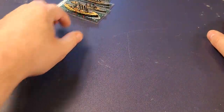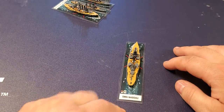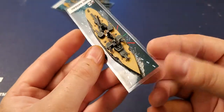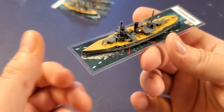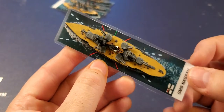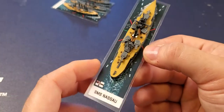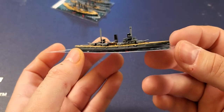Next up after the Deutschland we move on to the Nassau — so we're getting into the first German dreadnoughts. These ships had a checkered history and weren't very valuable or useful at the Battle of Jutland, had a lot of problems. But they still have a lot of guns, so they're still capable of doing a lot of damage.